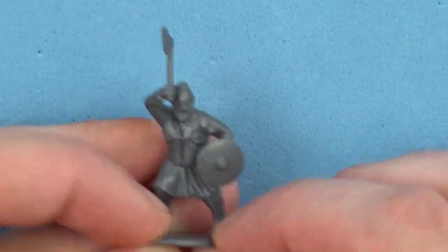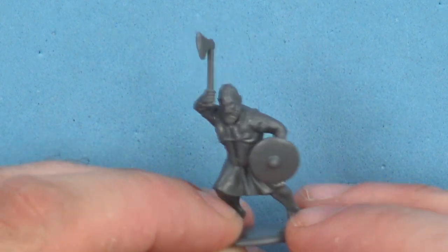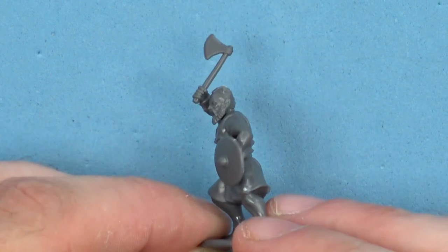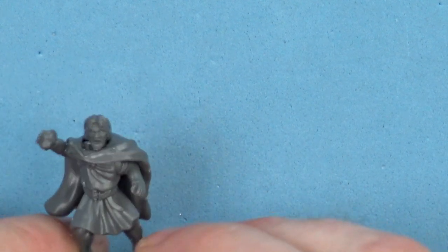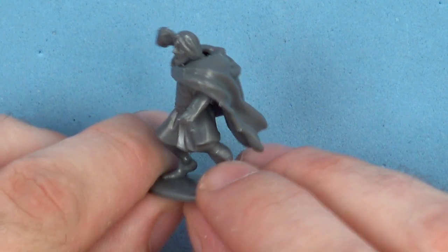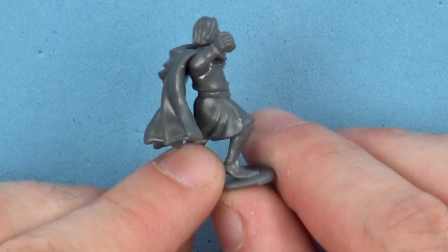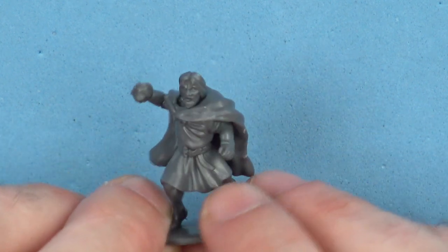Our next guy is basically rocking around very angry with an axe. I think I may have misposed the arm on this one ever so slightly, but that's me being dumb. Our last human in the box — I decided to have an affluent guy who was quite angry but had just picked up a rock to throw at your head. There is an arm with a rock on the sprue, and when I discovered that I was more than a little amused.